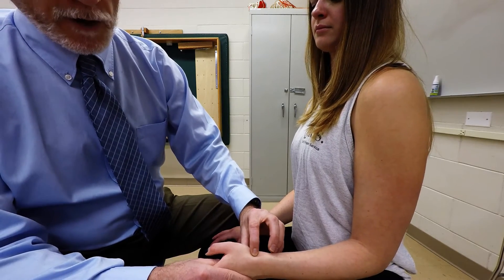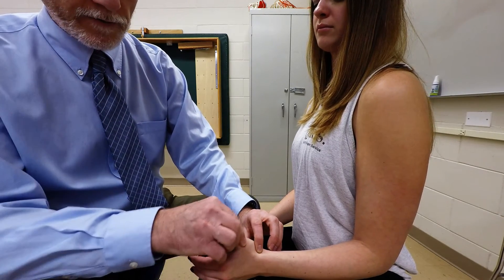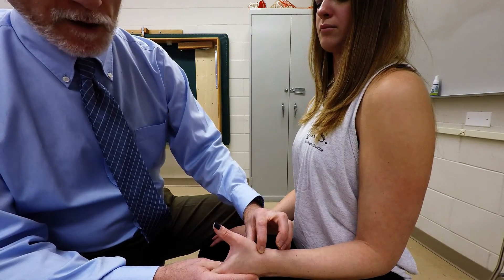So by palpating there, you're going to have the client do extension of the thumb at the carpometacarpal joint, just like this. By doing that, you can palpate the extensor pollicis brevis tendon.